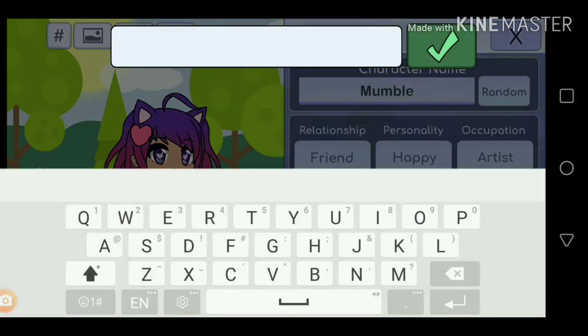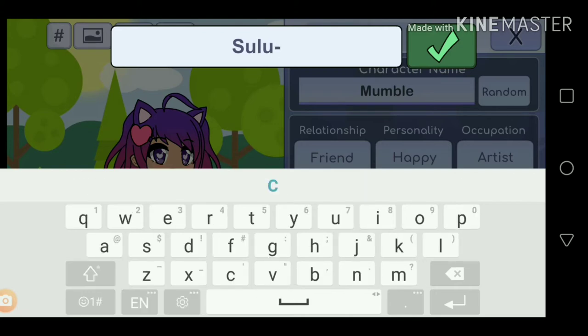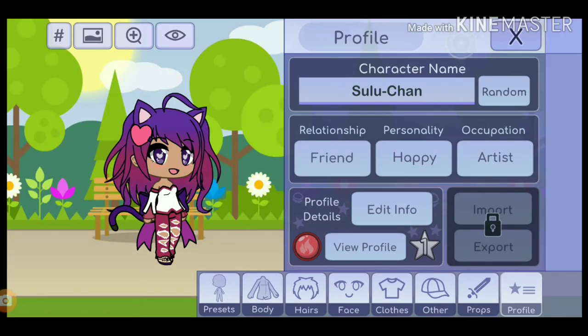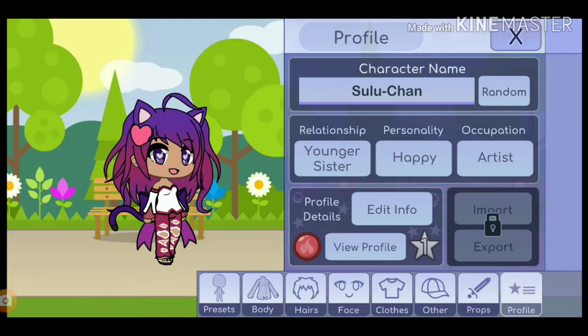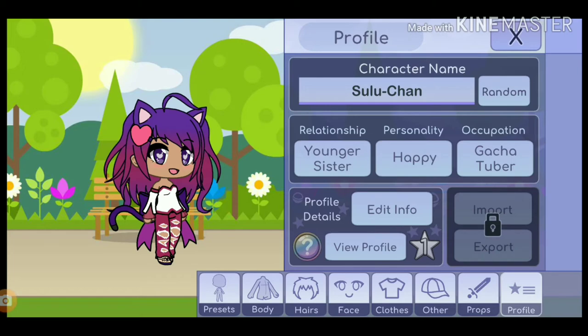You're going to name her Sulu-chan, because that's it for the look — so you call her Sulu-chan. She's also a GachaTuber because she has a channel called Sulu Can Play Games. That's her birthday information on here, because I know her birthday information — I just inserted it there because I was bored.